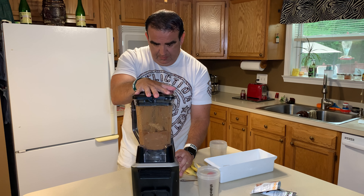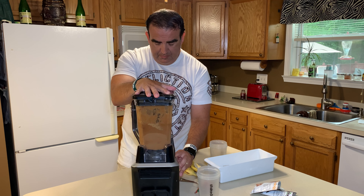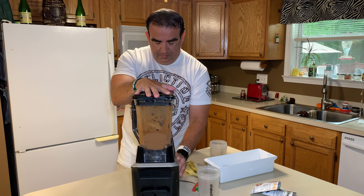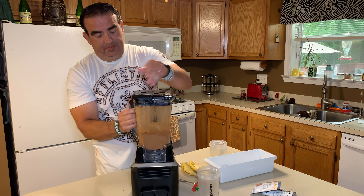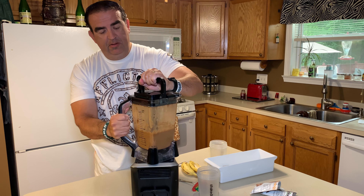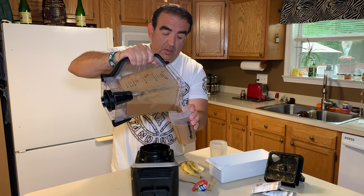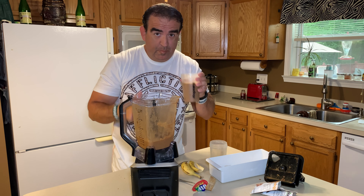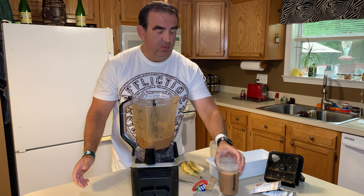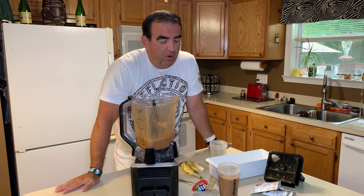We are ready to go. This is pretty much what it looks like before blending. Put that baby on there — make sure we put our top on so we don't have a mess — and here we go. There'll be a little bit of noise.